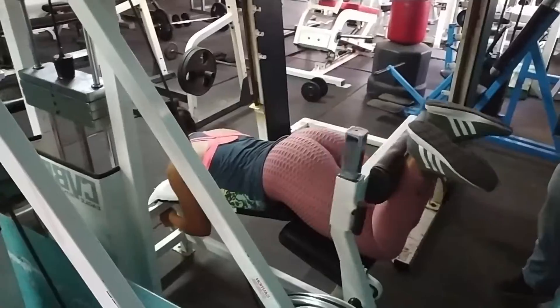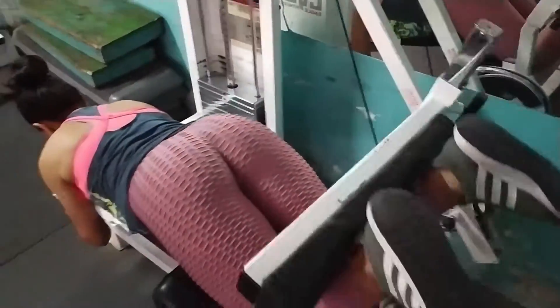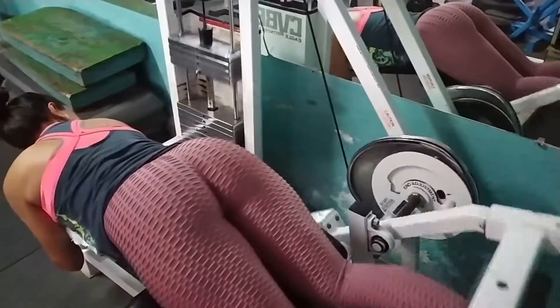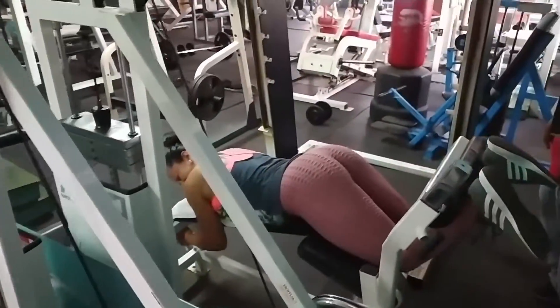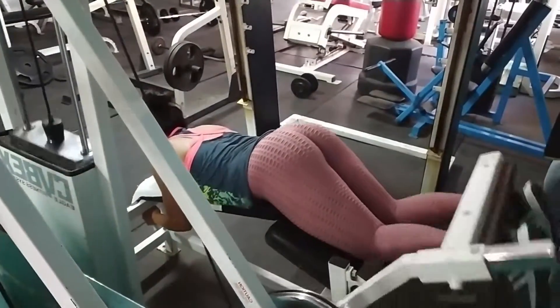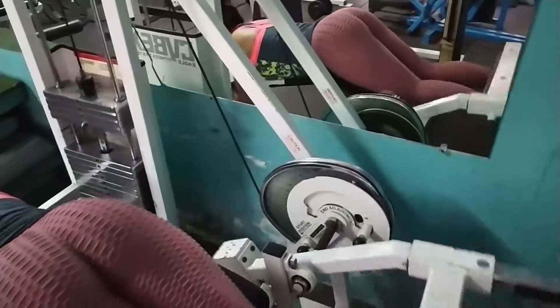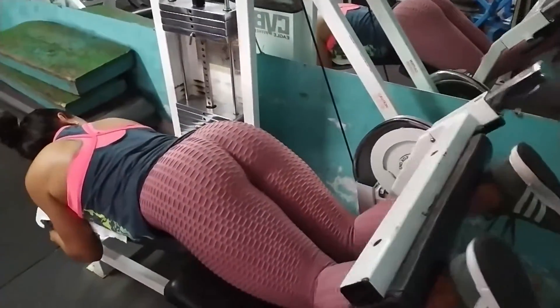Si ustedes se fijaron, van bajando las repeticiones, pero deben ir subiendo la carga, para que realicen un trabajo eficiente y haya una hipertrofia muy buena en el músculo. Segundo ejercicio: Curl de femoral acostada.